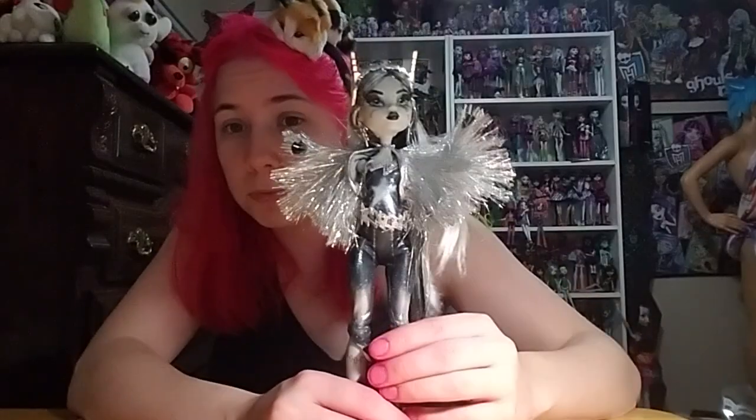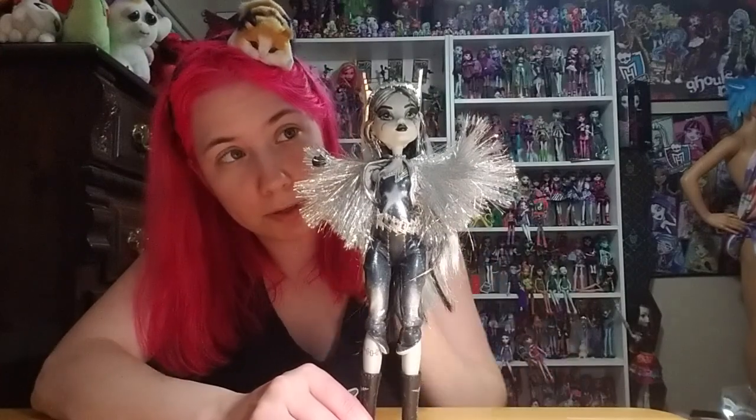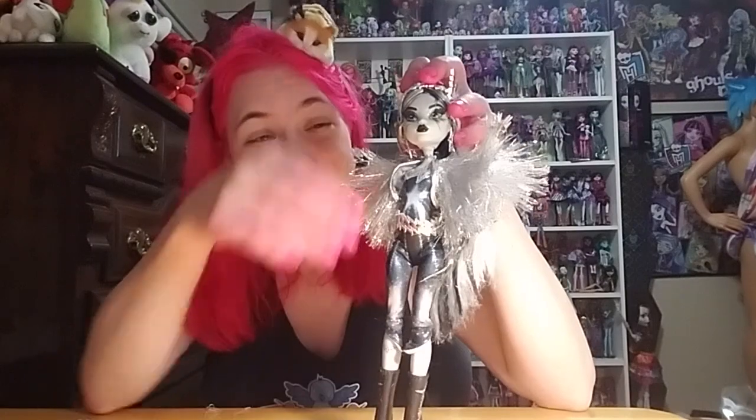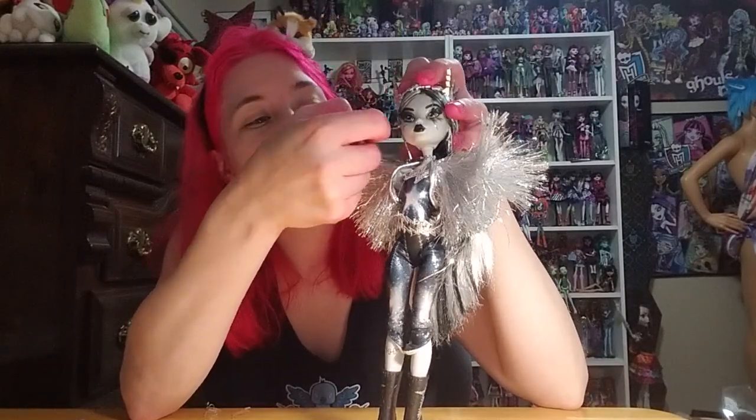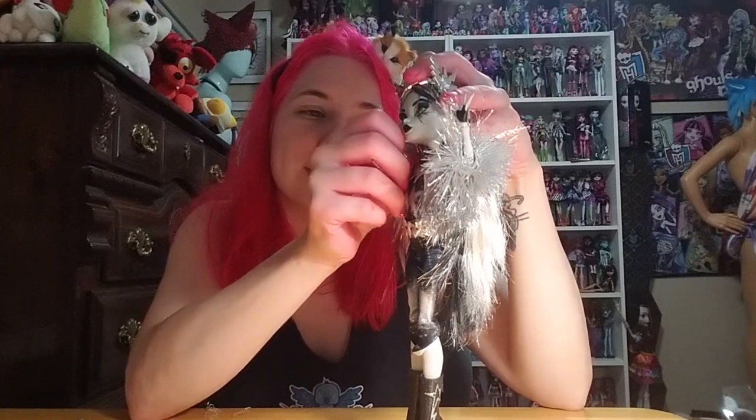She's got her stitches and a tinsel jacket that clearly just comes right off — it's kind of like that jacket from Birds of Prey Harley Quinn. Overall she's pretty simple, not bad. It seems like they put more effort into her than the Haunt Couture Frankie. I know I keep bringing that up every time I do a doll unboxing, but I just felt like I had issues with that doll given higher expectations. The shoes are completely metallic all the way around, including the sole.